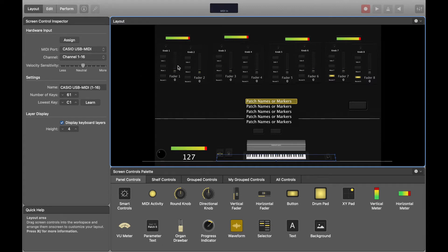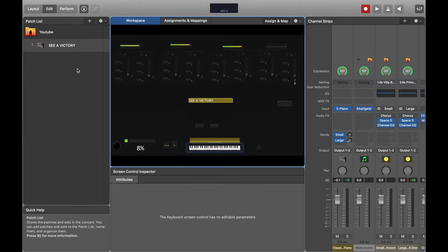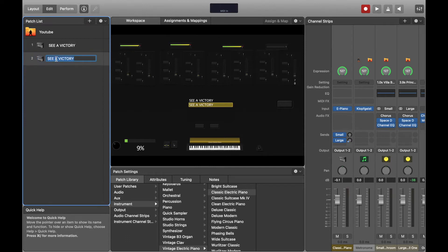Now to attach sounds to faders and control volume — go to edit. I deleted the extra patches from the last episode because any setup change you make to one patch doesn't transfer to the others. I prefer to do everything on one patch, then right-click and duplicate. When you duplicate, the settings carry over and you can rename it by double-clicking.